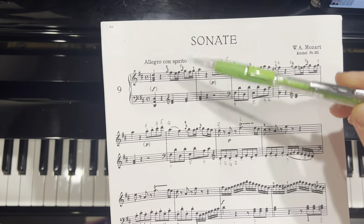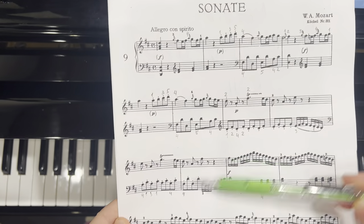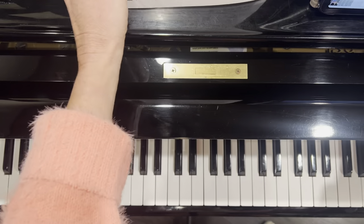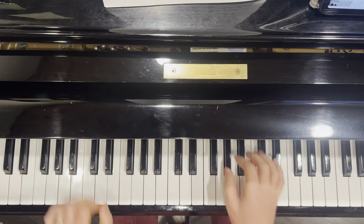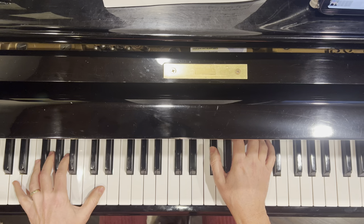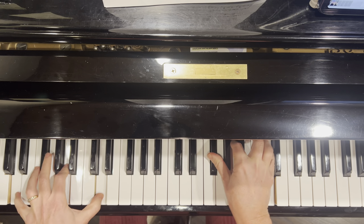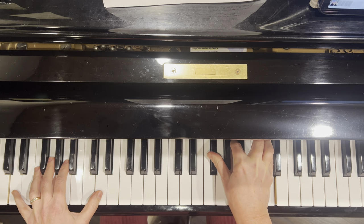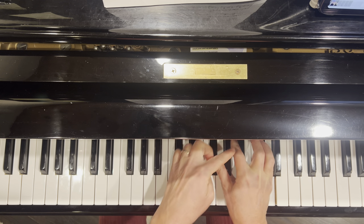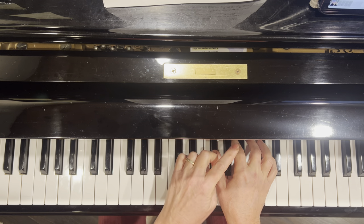Now we start to work on the main theme of the sonata, starting here to here. Make sure that the first chord is with more energy — stronger — and the breath should be a little bit stronger and with more energy. Dance like this finger, also this one. Yeah, we can dance this one also.